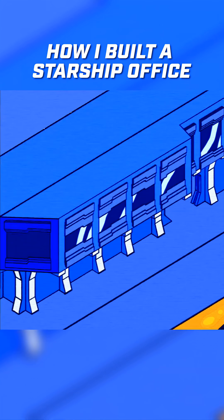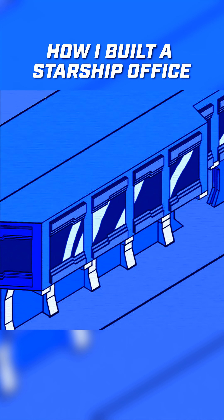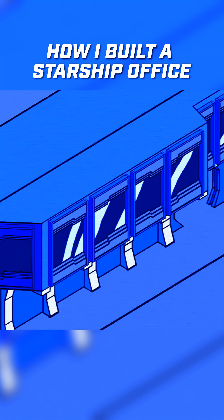In order to get started, we need to begin with our blast shutters and then some sort of framing to hold the armor plating that we're going to attach to the building later.